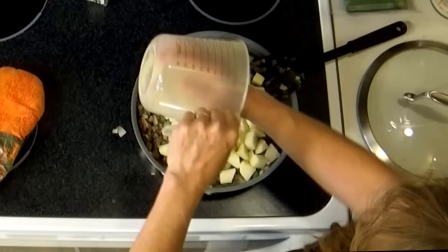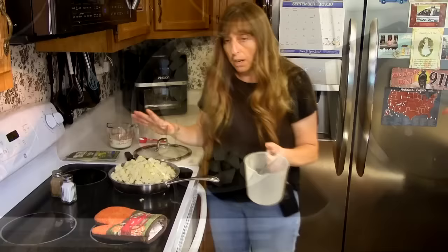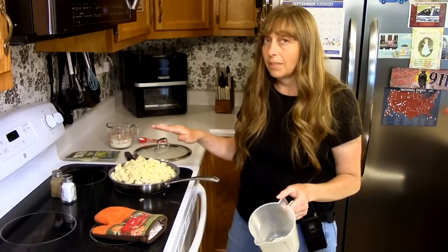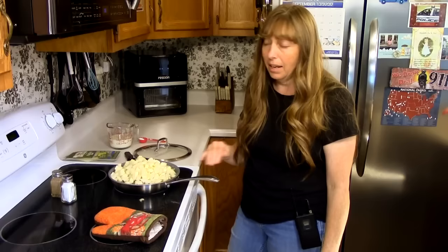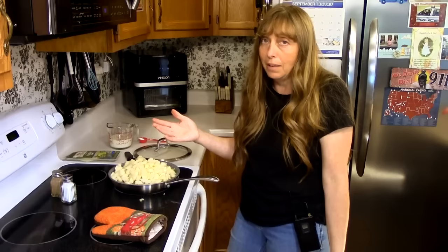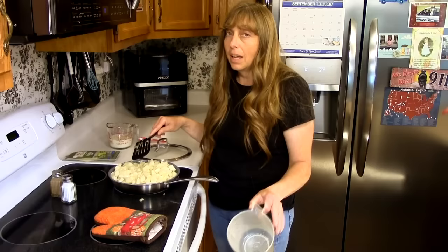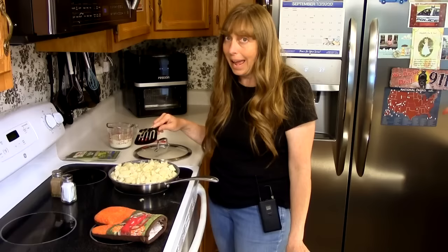If you're not in a hurry, at this point you can mix this up, add your liquid, top it with cheese, and put it in the oven. If you put it in the oven with the potatoes raw, you're going to have to bake it for about an hour. But if you put the potatoes in now and start cooking them on top of the stove for about 10 or 15 minutes, then add it to the oven and only cook for about 15 more minutes until the cheese gets brown — that cuts your total cooking time in half and your house doesn't heat up from having the oven on for an hour and a half.